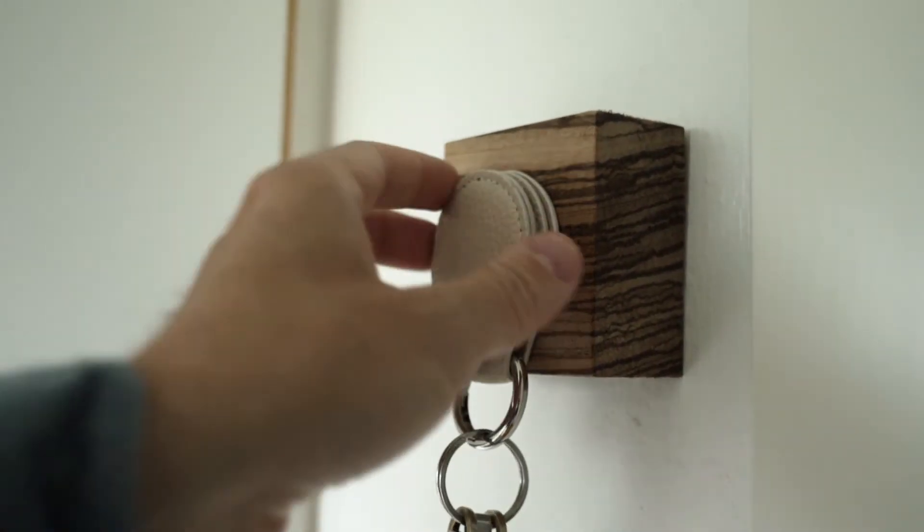People have questioned me: what if they lose one? And my answer is this — they don't come off so you're not going to lose one; they're stuck together by magnets.